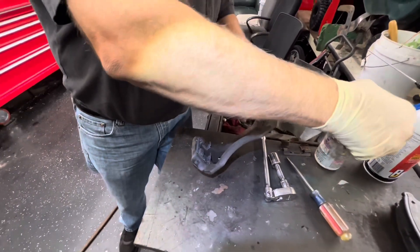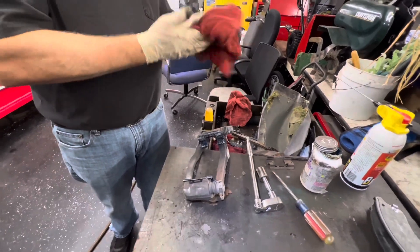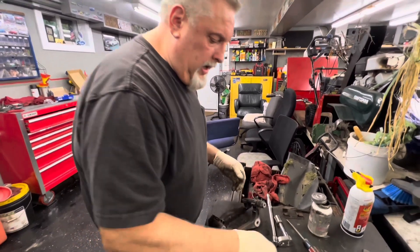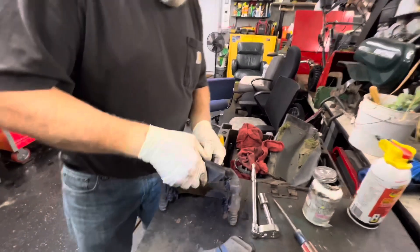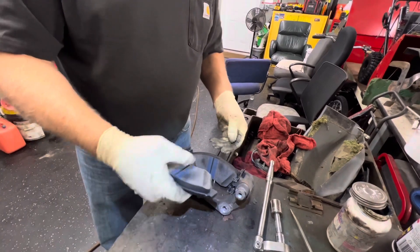We've got our grease and we're going to put it in the little pocket where the brake pad sits. If you're going to touch the brake pads, make sure your hands are clean — you don't want any grease on the brake pads. The one with the warning tab goes on the inside, and this one runs on the outside. Take the pad, slide it down like this, and then roll it into place.